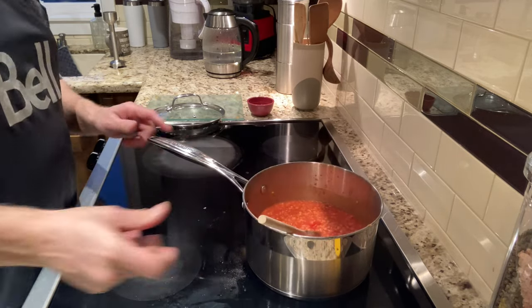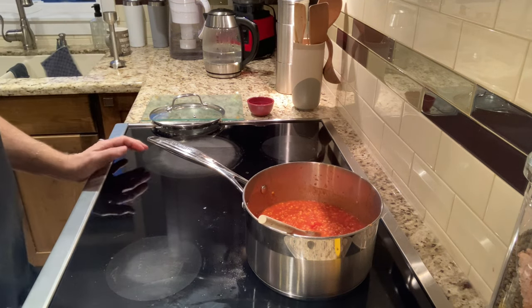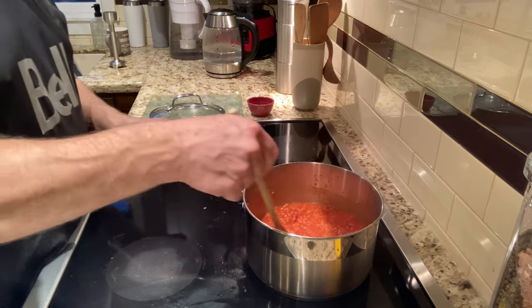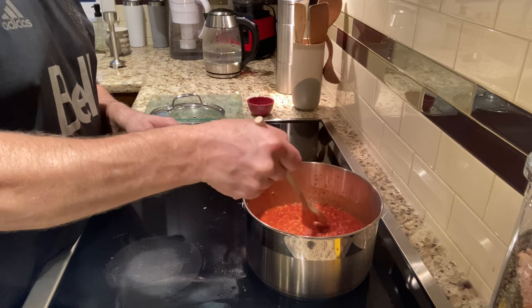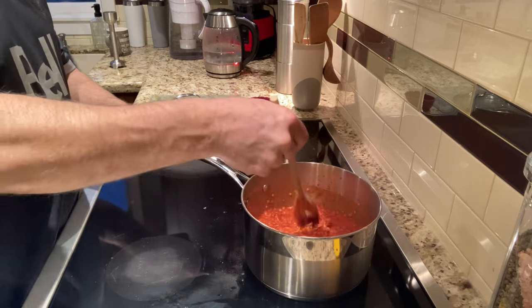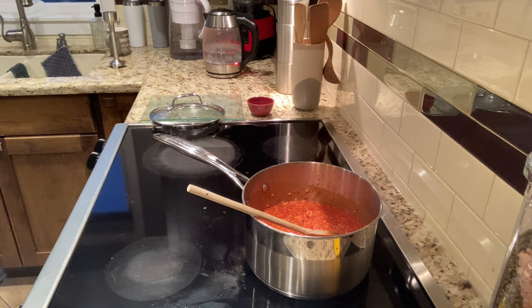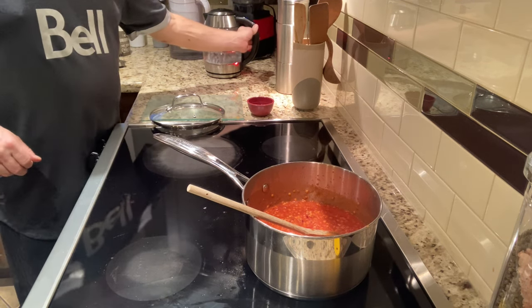Red lentils are Mediterranean — often used by the Indians, and I mean Indians like India, the Central Asians. They're used in curry dishes because the red lentil goes mushy and blends in well. It holds the flavor well.